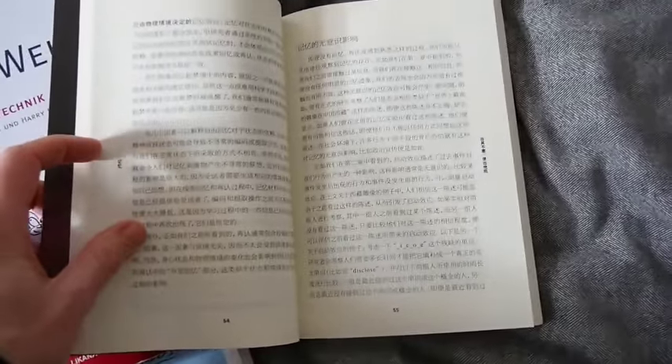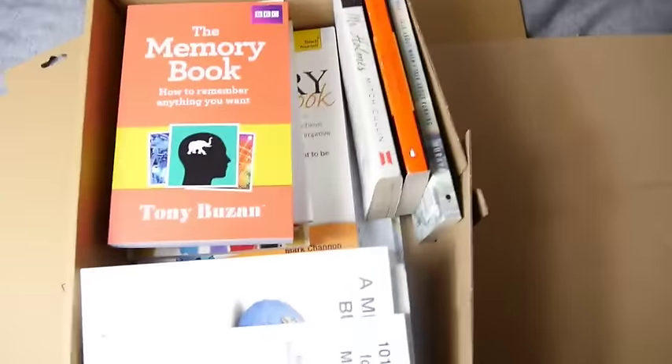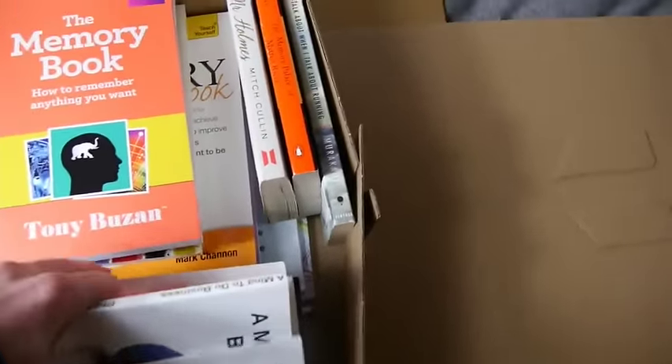I can read it in English and then — let's be realistic — I don't know how long it's going to take before I can read the Chinese, but super cool. That's going in the backpack for the plane ride, but these other things have to go in the box.